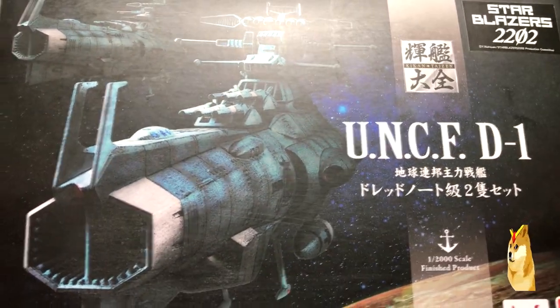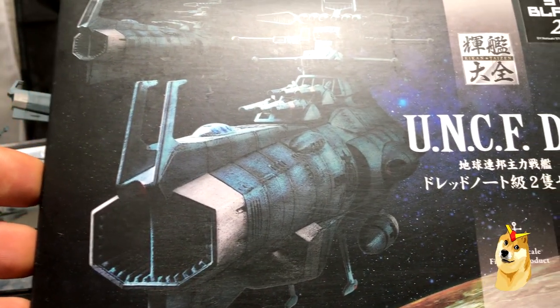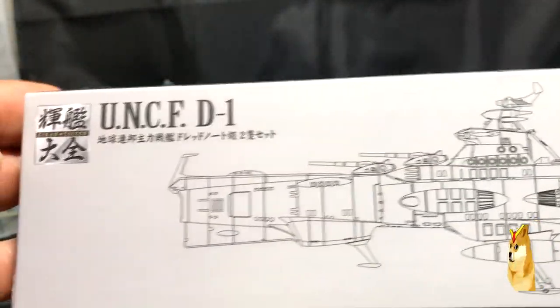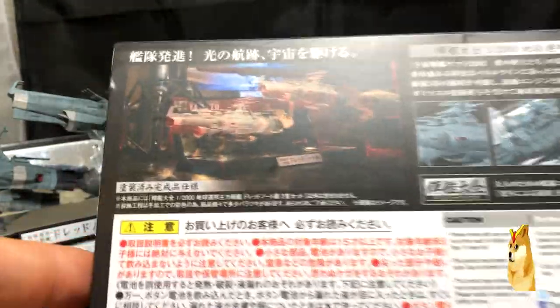It's also important to note that this model does not require any assembly except for something minor — just setting it up on the stand. The side of the box doesn't really describe a lot about the product, and everything on the back of the box is a product description, however it is in Japanese.